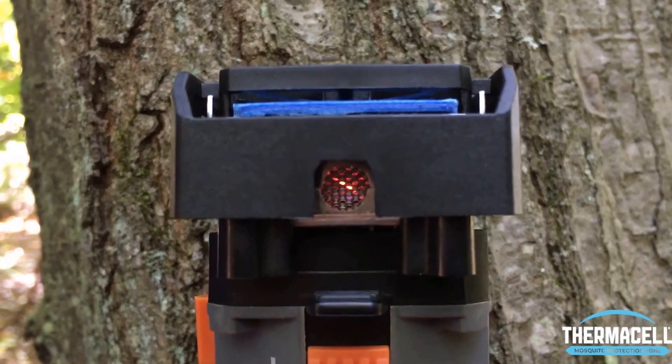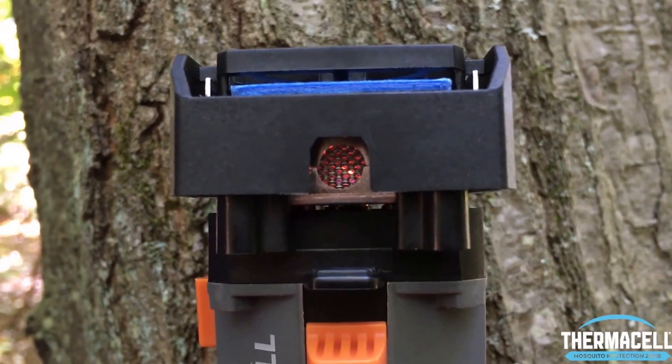Give it a couple clicks, and then you can see through the viewing window that the device is on, as there's a small orange and blue flame that is totally safe. Now it is no spray, so no mess, and it's no DEET, which can be damaging to your gear, which is another thing our consumers asked us for.